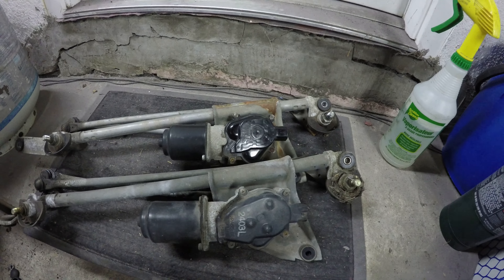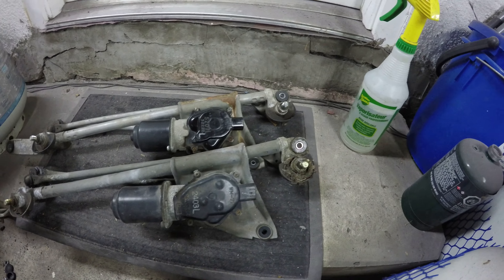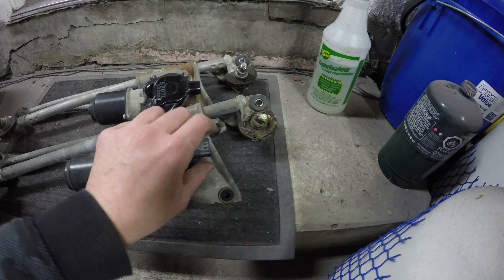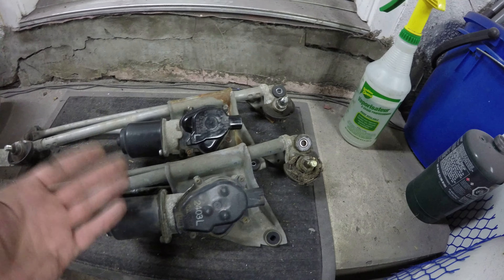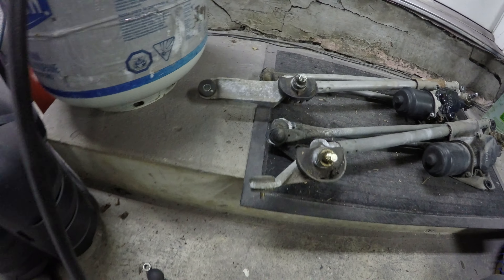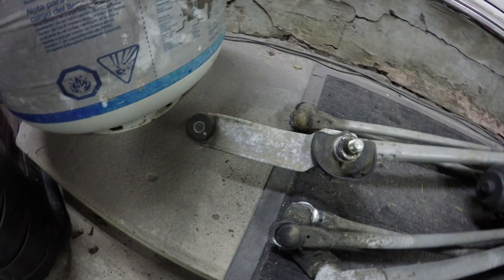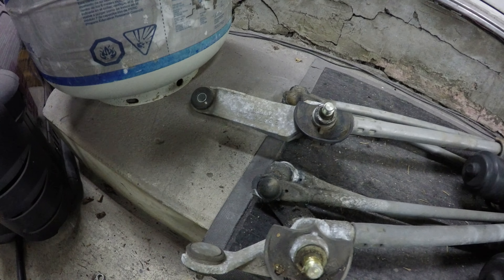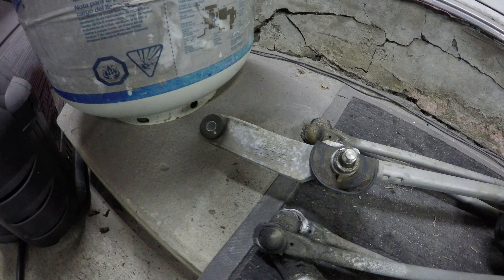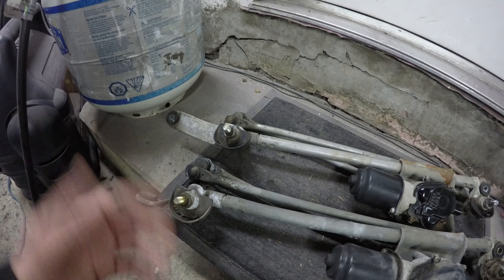Little did I know up until this point — trying to install the 2005 linkage into the 2002 car — they are different. Everything at this end lines up, the connector is 180 degrees but it does plug in. However, over at the end where it mounts onto the body, the old one mounts through the firewall and the new one must mount to some bracket built in between the firewall and the secondary firewall. Looking at it I thought maybe I could swap a piece over, but it's just not going to happen.